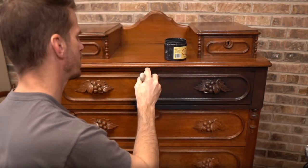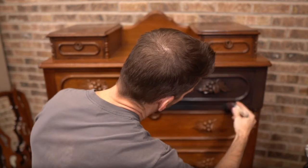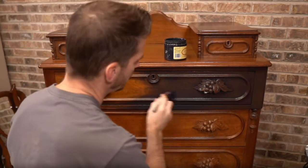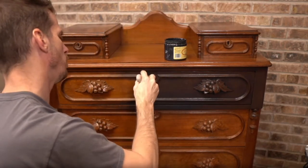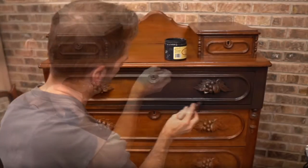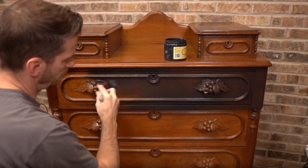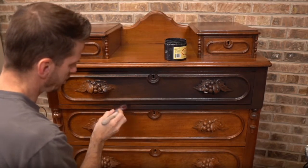Let's paint maybe one or two drawers and let this paint chill a little bit. I want it to be a little harder to get off. I definitely don't want to sand anything, so we do somewhere between mostly dry. The wet distressing works better when it's mostly dry.